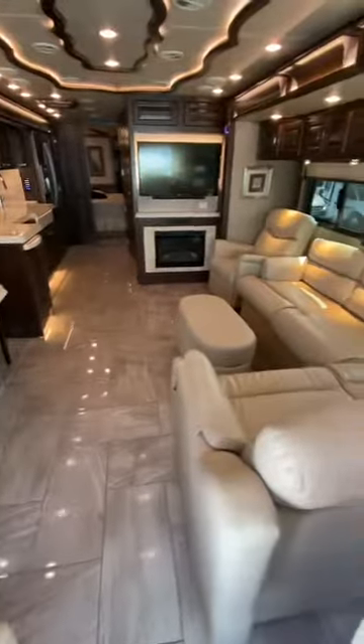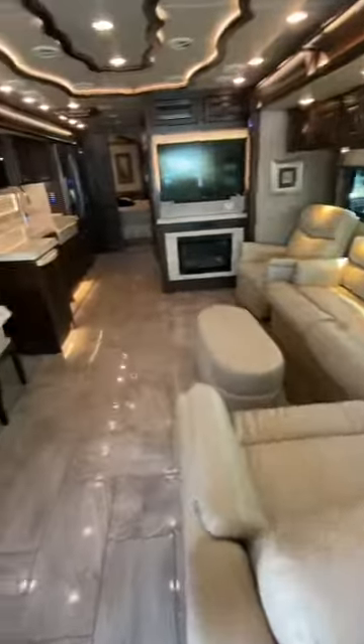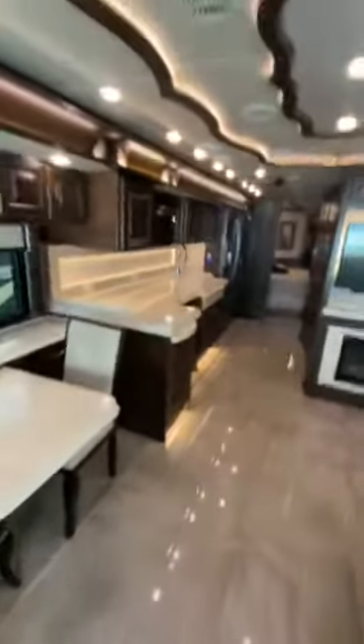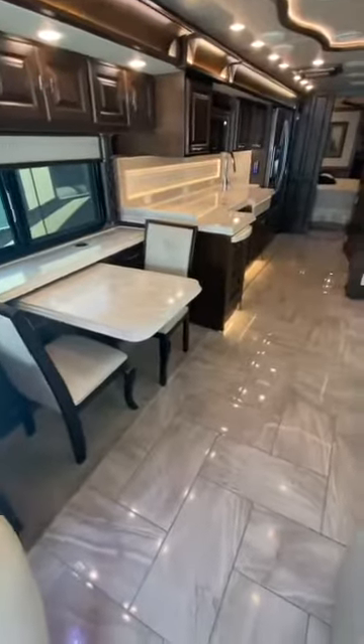Here it is — one more look at the living room. Beautiful motorhome. There's also accent lighting on the ceiling. I think I've said enough. Talk to you later.